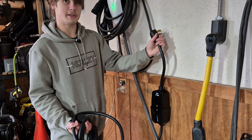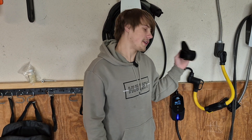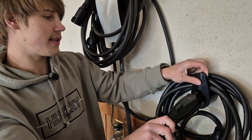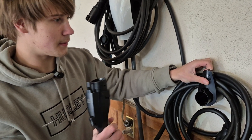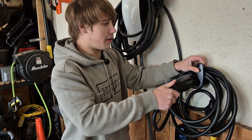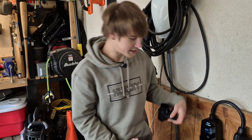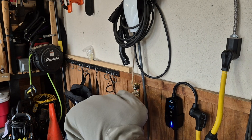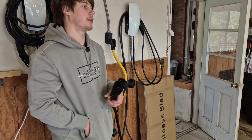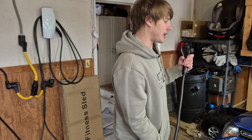The charger mounts to the wall and connects to the outlet. Once it's plugged in, it also comes with a cable management system that clicks in nicely. I'm holding it to the wall here — I haven't screwed it in yet — but it's not too difficult, pretty self-aligning. I'd give the cable management system about a six out of ten: nothing special, but it works and gets the job done. Now let's plug in the car and test the charger.